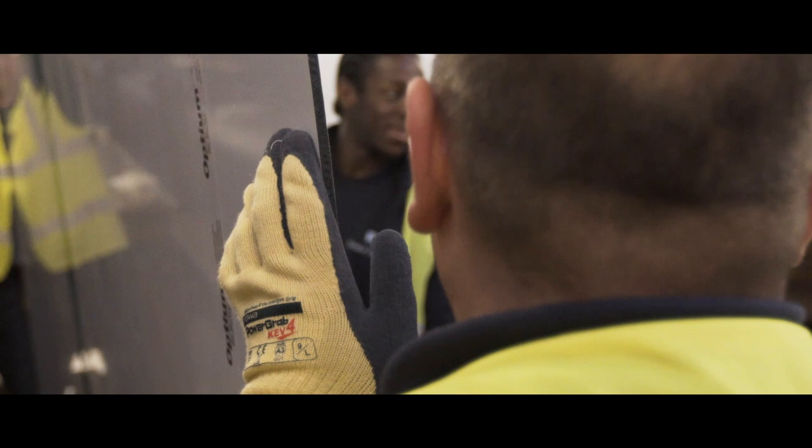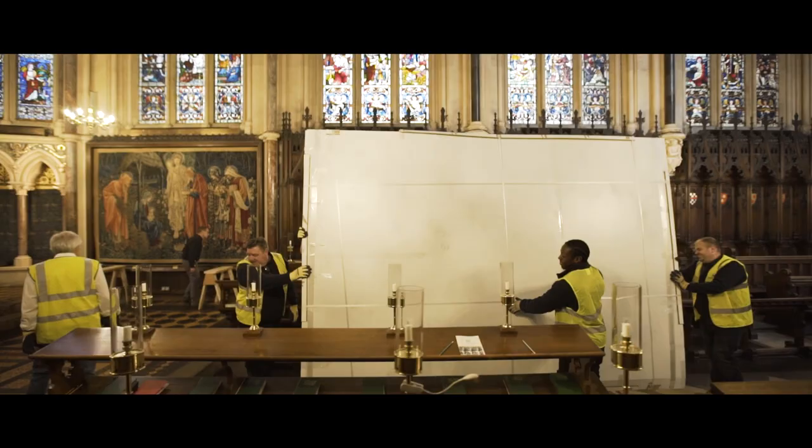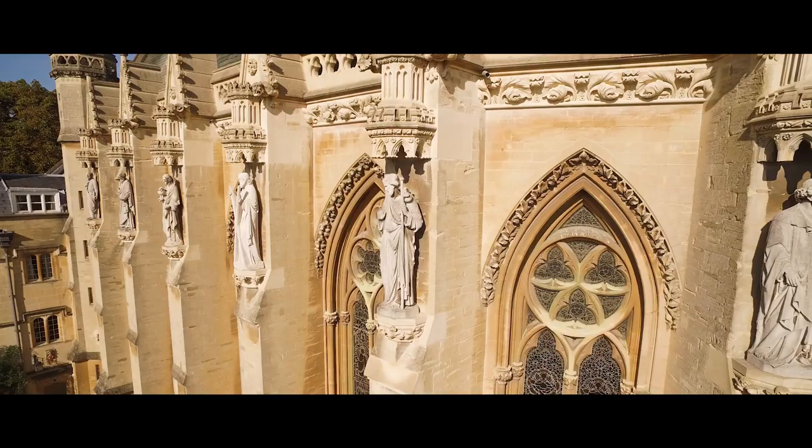The frame is fixed on the wall, so we're having to load the glazing from the front rather than dropping it into a frame as we would normally do. So that created quite a few challenges which we had to study and then come up with a procedure which we followed fairly accurately.